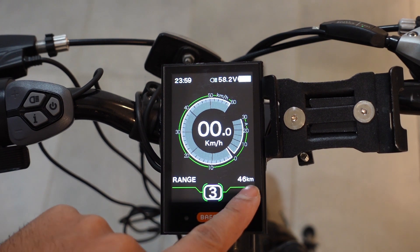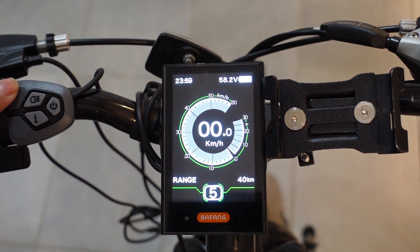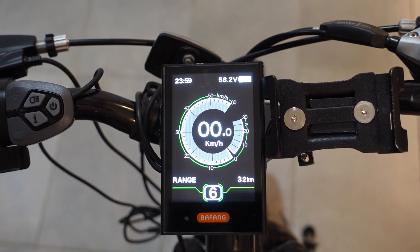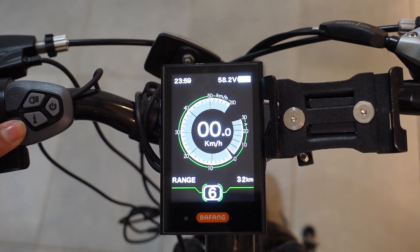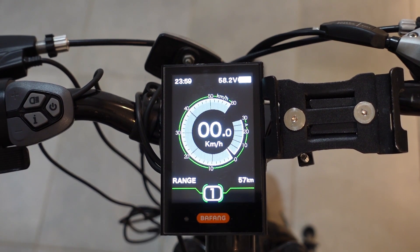Right now it's at 3, and it's saying the range I have is 46 kilometers. If I go higher on my pedal assist level, the range should go down — as it did. And then if I go down, the range should go up. Perfect.